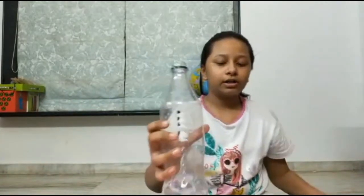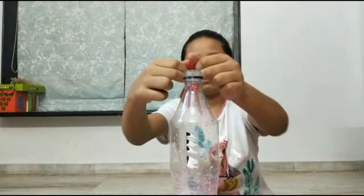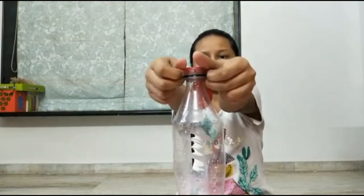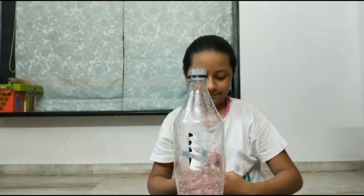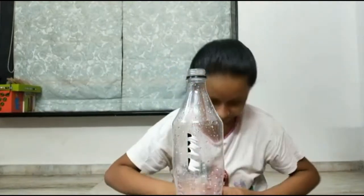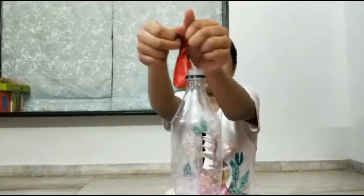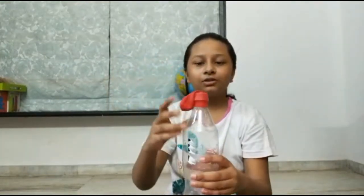Now you are going to attach the balloon to the bottle. Now you are going to do this.